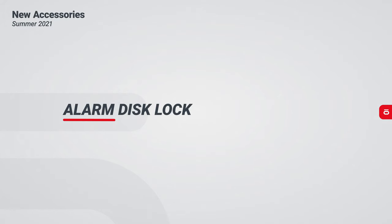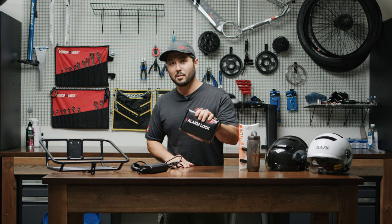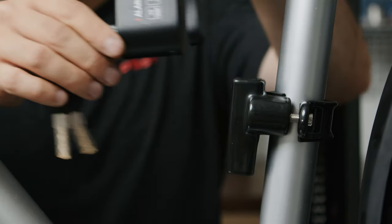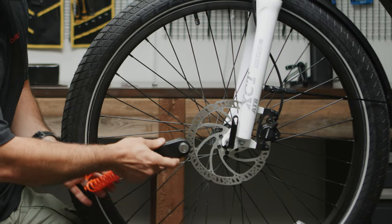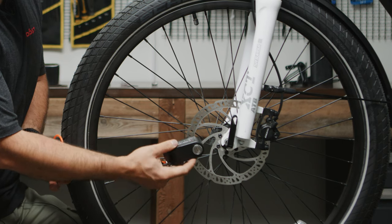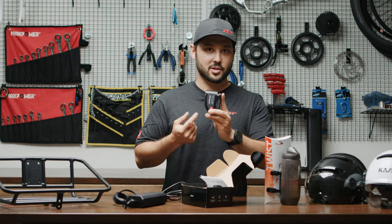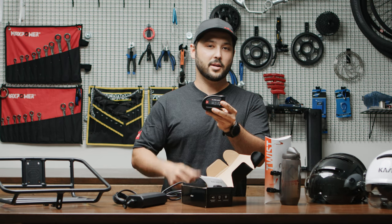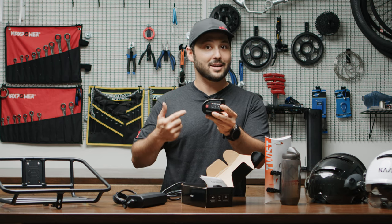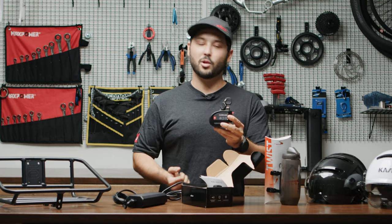How do you secure your bike is a question we get a lot. Buying a proper lock is a big investment but it's the right one. Something we've been excited about, learning from the motorcycle industry, is an alarm lock. This waterproof disc alarm lock allows you to disable your bike by putting this through your front disc brake and locking it in place. A half push will only lock the bike, but if you push it all the way you arm the alarm. If somebody comes and touches your bike, it gives a chirp to let them know the bike is armed. If they continue, the alarm will go off.